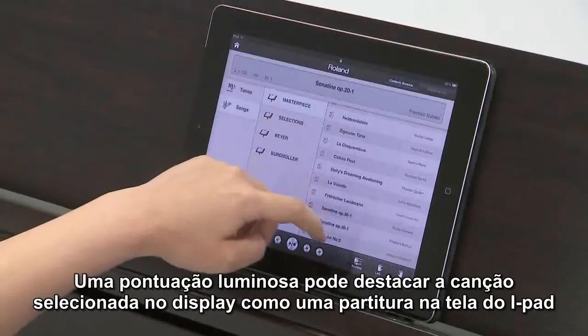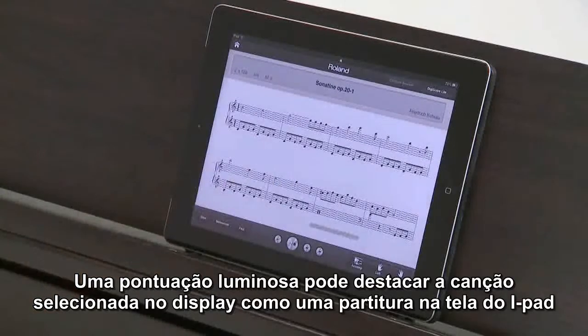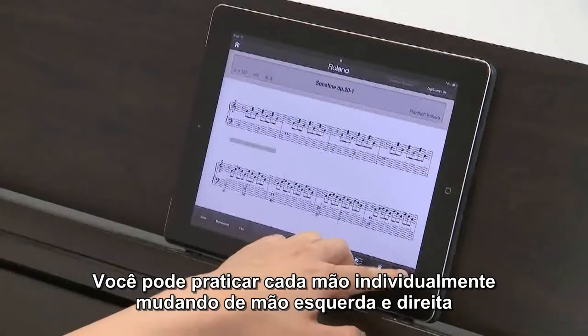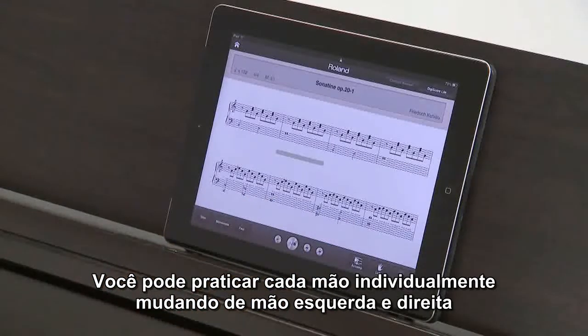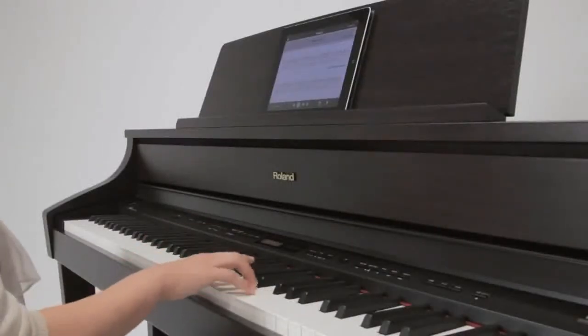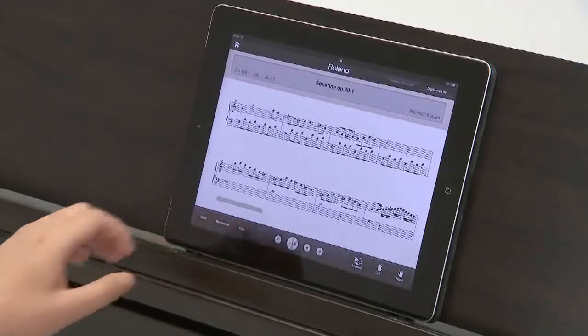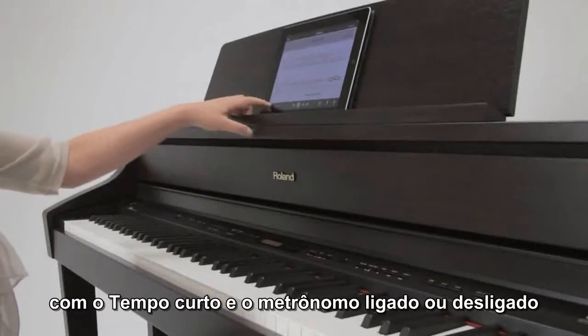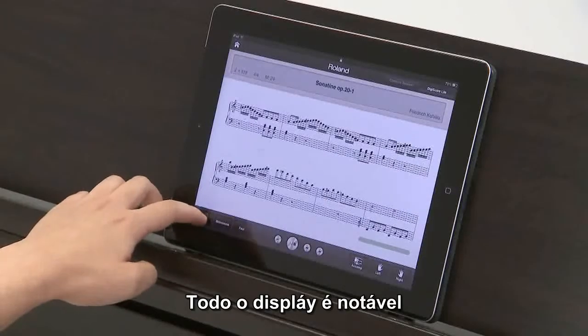DigiScore Lite can display the selected song as digital sheet music on the iPad screen. You can practice each hand individually by muting the left hand or right hand part, with a slower tempo and with metronome on or off while displaying the notation.